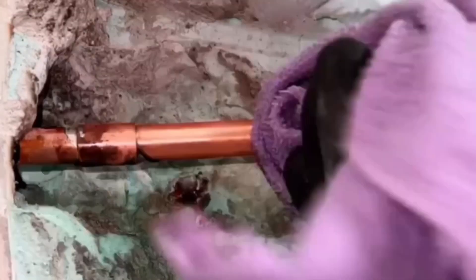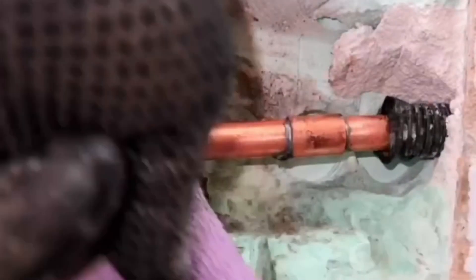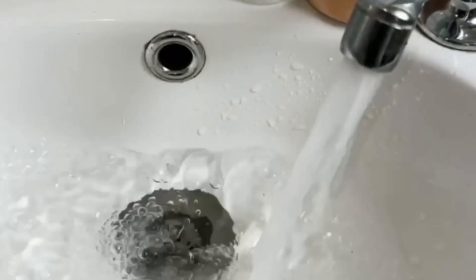Wait until the tube is cooled down properly and only then clean it. Do not do this too quickly, otherwise the soldering may break loose. By letting the tap run for one minute, you clean the tube well.